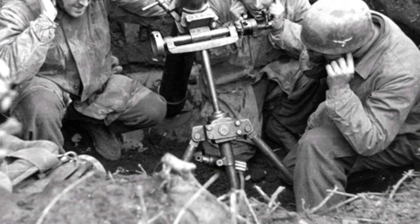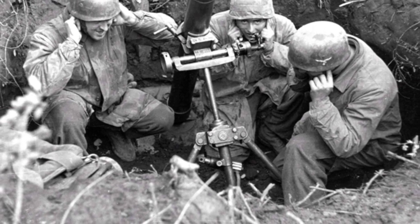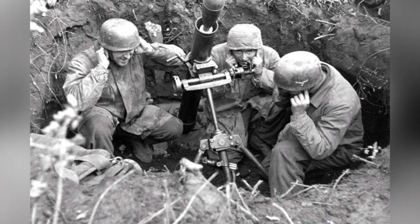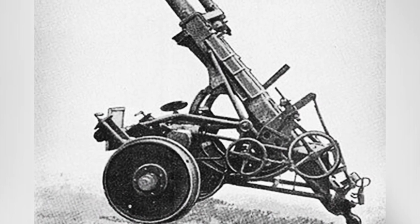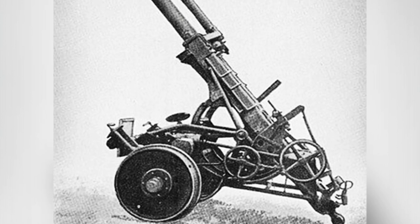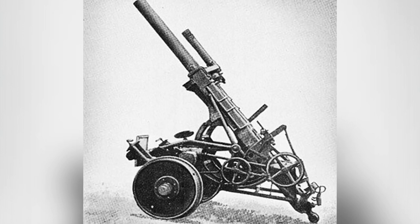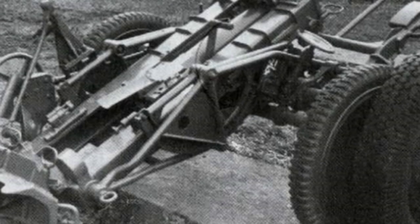However, the Type 35 also had its advantages. It weighed much less at 105 kg, while the Type 40 with its spade and carriage had a total weight of 800 kg. Such weight made it nearly impossible to rely solely on manpower for transportation and required vehicles or animals. Due to the different loading methods, the Type 35 could achieve a firing rate of 10 to 15 rounds per minute, while the Type 40 could only manage 8 to 10 rounds per minute.